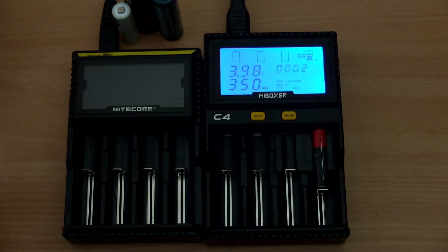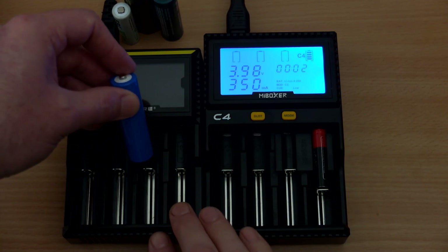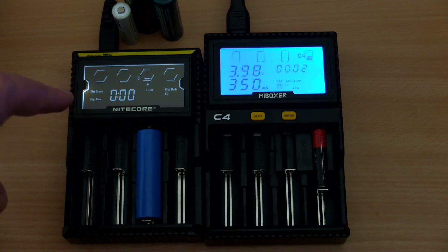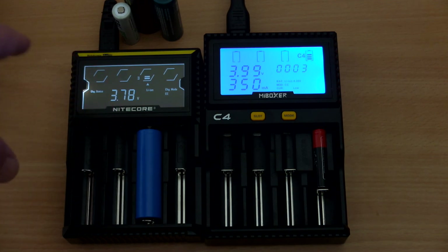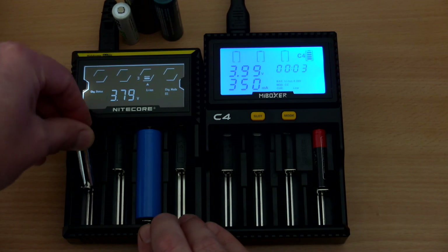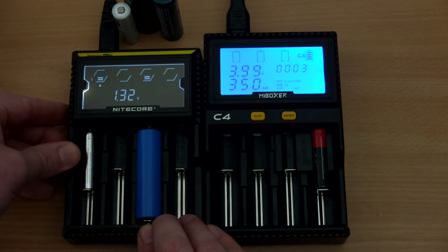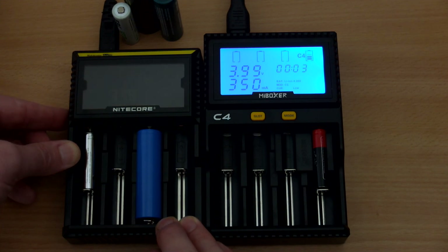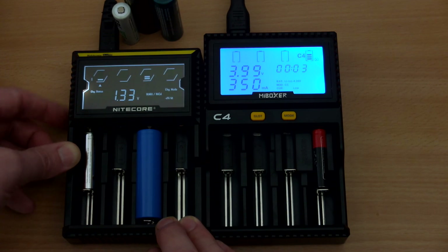Some general thoughts comparing versus the D4: personally I've found the D4 to be a good, consistent charger overall. It can't do any testing at all, and its main limitation is that using more than two bays drops the charging speed — you only get 750 mA on two bays at the same time. With all four bays in use you drop down to about 375 mA per bay, which isn't particularly quick. The D4 is not a particularly fast charger — that is its main disadvantage.